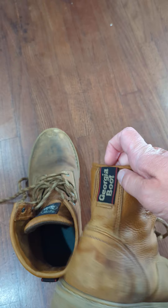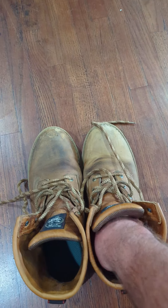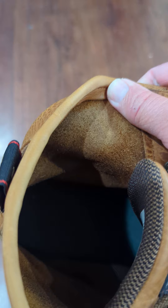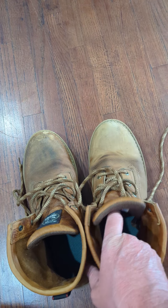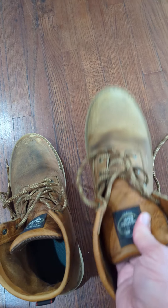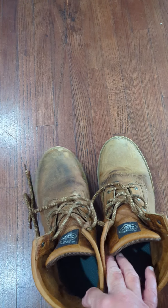It's got this pull tag. Pretty comfortable, and it's unlined. As you can tell, the leather is already broken in when you first buy it, so there's no break-in process — they're ready to go right out of the box.